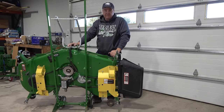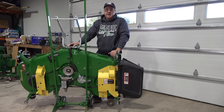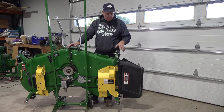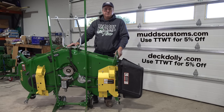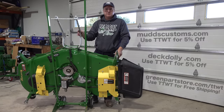Deck maintenance, storage, and handling overall could hardly be easier on these Deere mid-mount decks. People talk about a three-point hitch mower and how much handier that is, but I just don't buy it — this is much easier to deal with than a three-point attach mower deck. We have nothing manual to connect because of the auto-connect system. With these deck storage mechanisms, even the mundane work is made easy. I hope you guys have enjoyed this. These are the types of products that help make my life easier. Check out MudsCustoms.com — 5% off with code TTWT. DeckDolly.com — 5% off with code TTWT. And GreenPartsStore.com/TTWT — code TTWT there gets you free shipping on anything, not just the Load and Goes. Thanks for watching everybody.